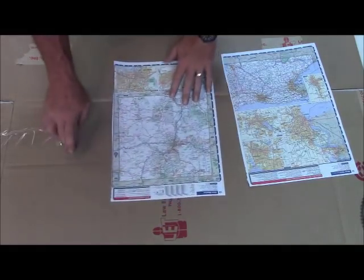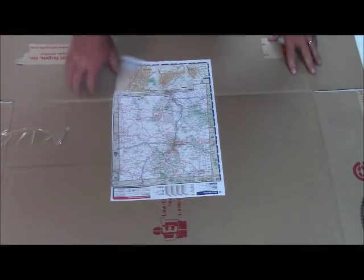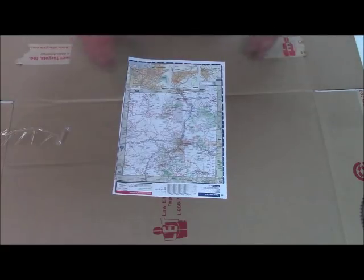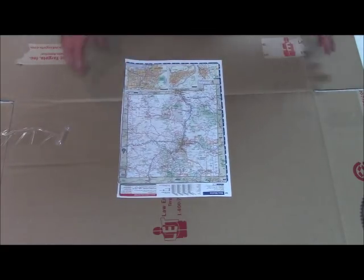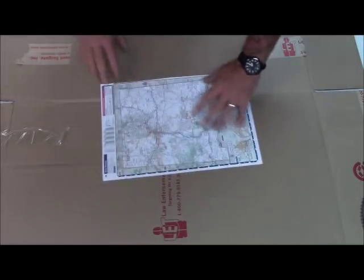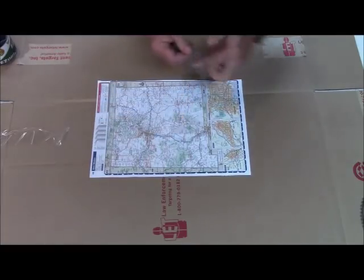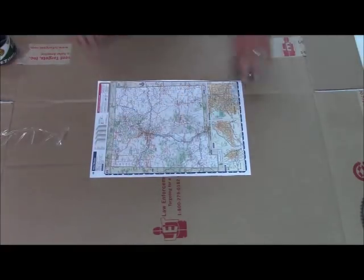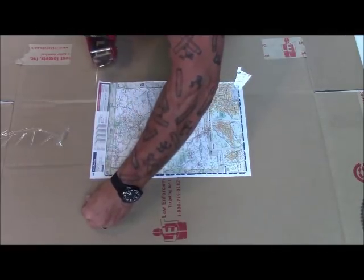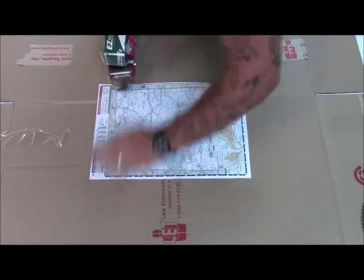I've put this cardboard on the table because I don't want to cut the table. I'll tape the map to this and then flip it over — that keeps me from cutting up my table. I've taped the cardboard down so it doesn't slide around. Typically what I do is take a couple of pieces and tie down a couple of corners just to hold it still while I begin the process, slightly overlapping the tape.